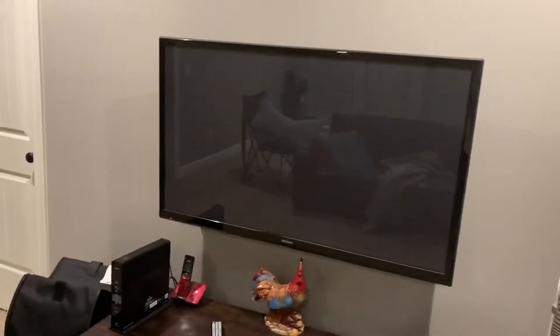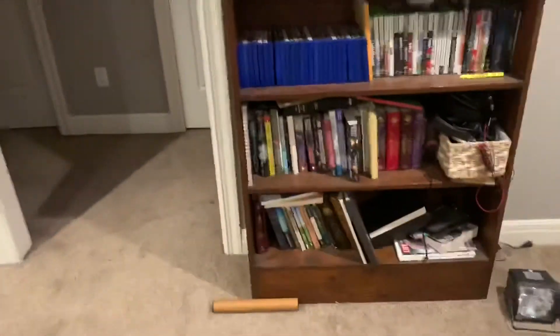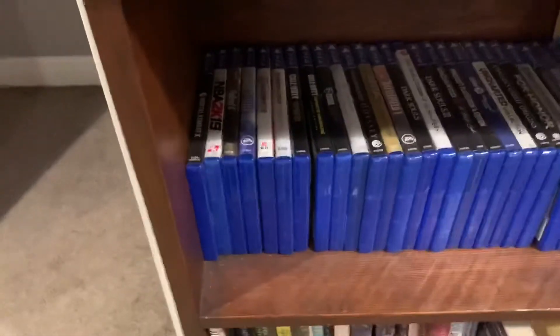Let's go ahead and get into the PlayStation. Here I got my awesome PS4 setup — PS4, right here. That's about it. I just have the PS4 sitting there. And a couch, obviously. Pretty cool duo. And then I got some games over here, and that's about it.